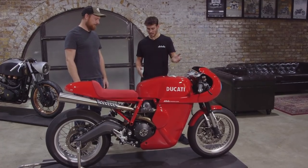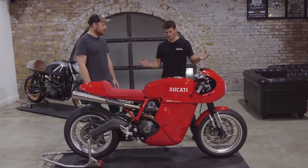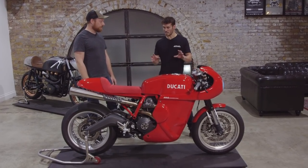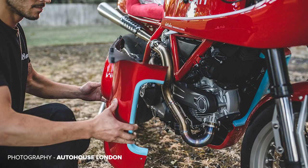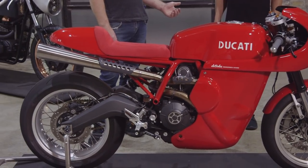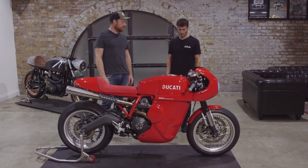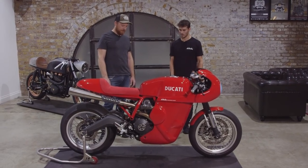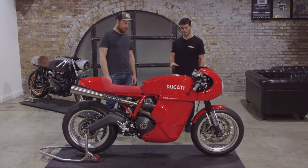Whenever we're choosing a donor bike, we're looking at a good frame and a good engine that suits the style of bike we want to build. For a slimline GP style racer, the Ducati's L-twin air-cooled engine and this frame are a really nice base. Out of all the bikes we've worked on, Ducati's range has been really nice to work on — the quality of everything has been great, the frame design is really nice for what we wanted, and the engine is slim and sounds great. It's everything you could want as a base, especially following on from the 748 we did a couple of years ago.